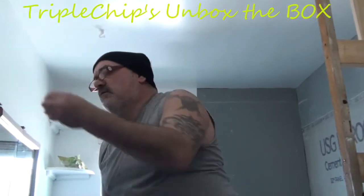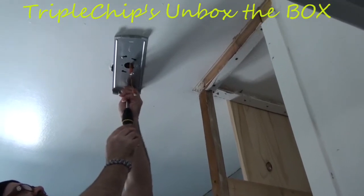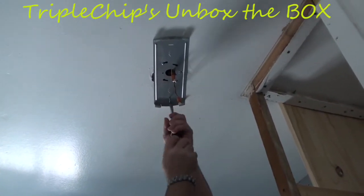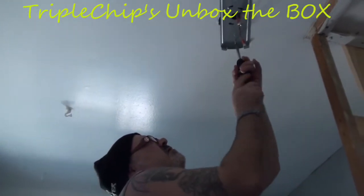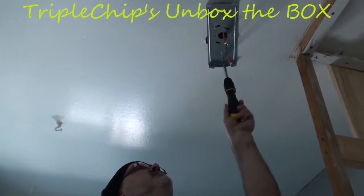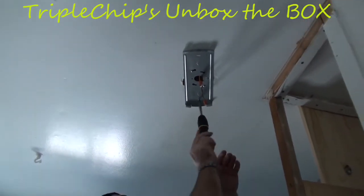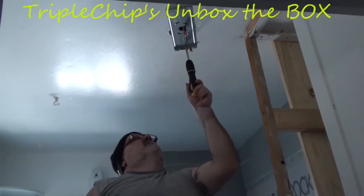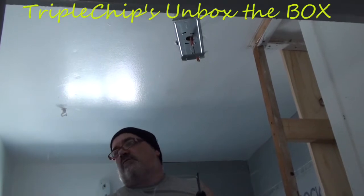They also include a couple extra screws — I'm just going to pop those into the ceiling. I'm going to have to kind of push on the screwdriver just to get it going. That's why I don't suggest using the drill because you might strip them out too quickly. Just repeat the process for the second screw.